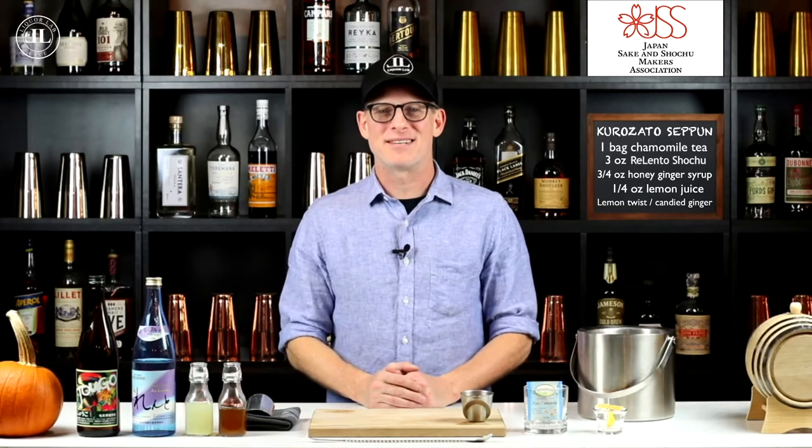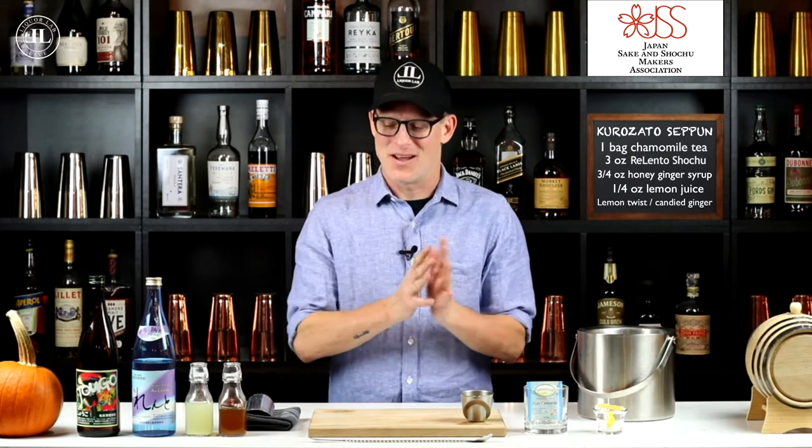Hello everyone, welcome to Liquor Lab. My name is Dev Johnson, partner here at Liquor Lab as well as a bartender here in New York City at a bar called Employees Only. I'm here to make you another shochu cocktail, which is called Kurozato Zeppelin, and we're making it with the Relento Japanese shochu.